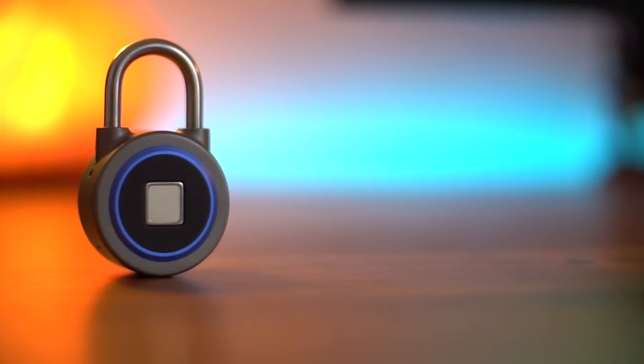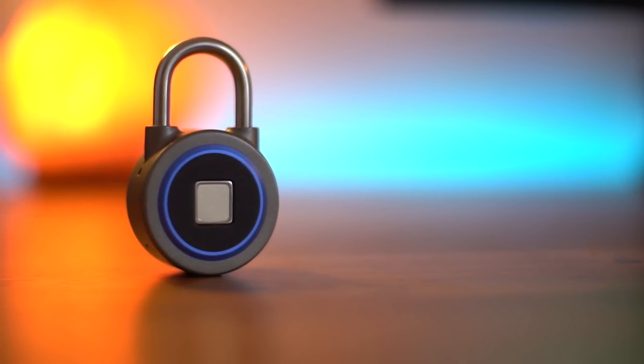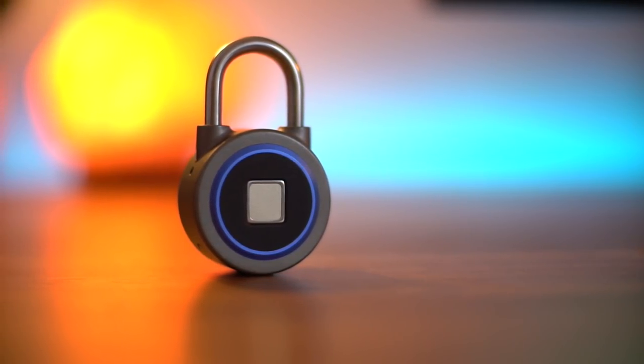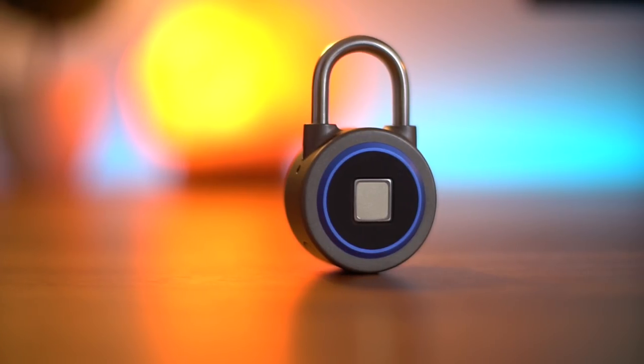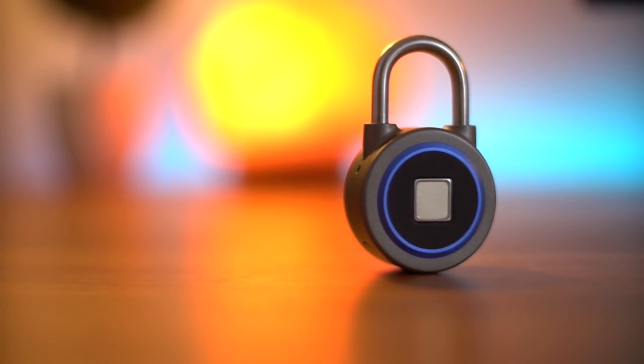Hello everyone, this is Anuj from GadgetGeek. We are back again with one more unique gadget video, and today we will show you this lock which is not just an ordinary lock but a smart keyless lock with a fingerprint sensor. So let's find out more about this gadget.